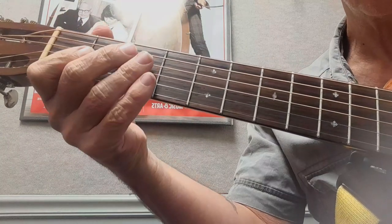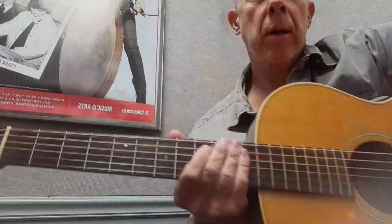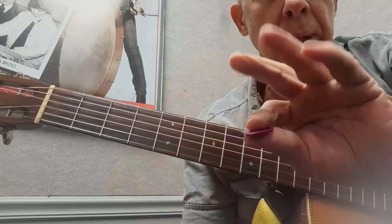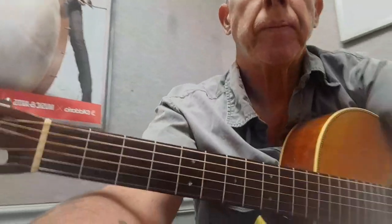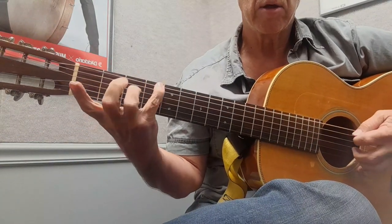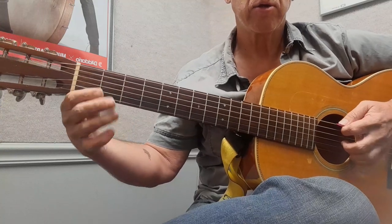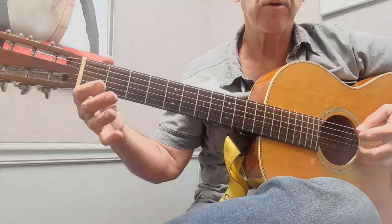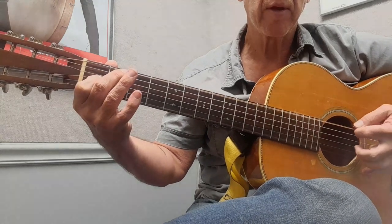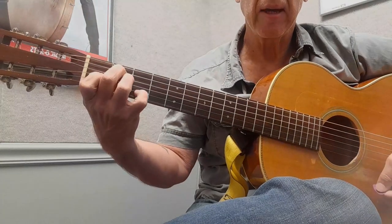That turnaround is pretty tricky. I'm playing the low E string down here and I'm doing like a pinch - I play the bass note with this and then I play the melody, the higher voice, with these fingers. So this is the turnaround. Here you're doing E minor to an E major, so I'm hammering on to the major - it's from G to G sharp. And then I'm walking the bass line up from the root of the E, just this bass note.